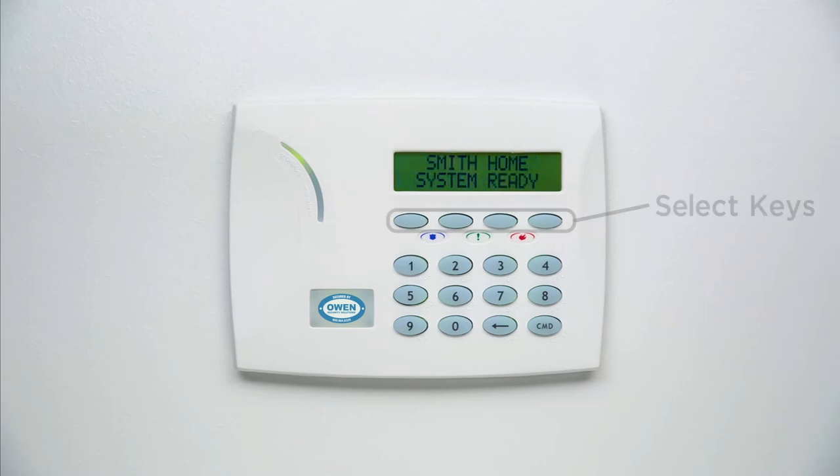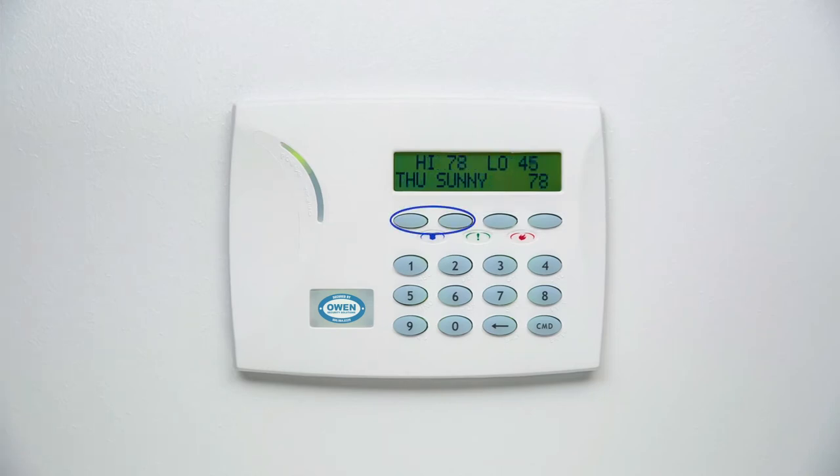Just below the LCD display are the four select keys. The select keys are used to enter data and can double as two-button panic keys. This makes it easy to send a panic alarm while preventing accidental initiation.